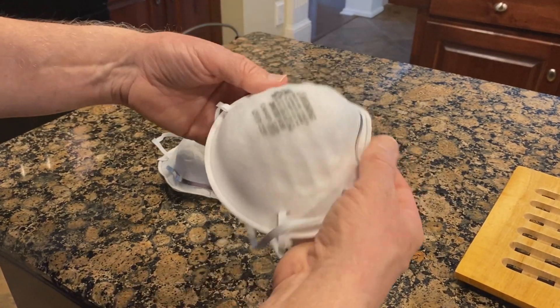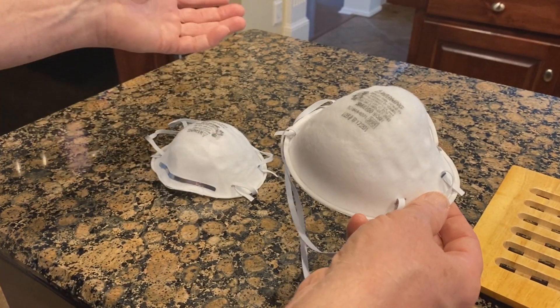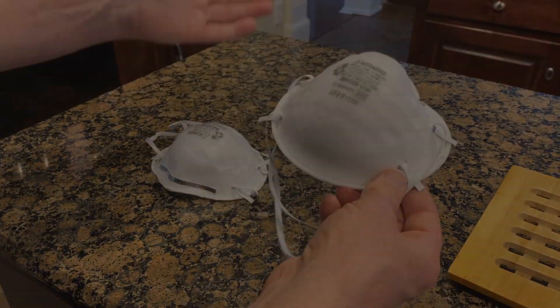I think that the experiment would suggest that it didn't badly damage it, at least doing it once.